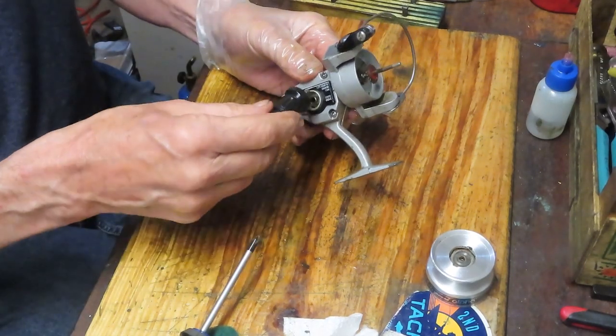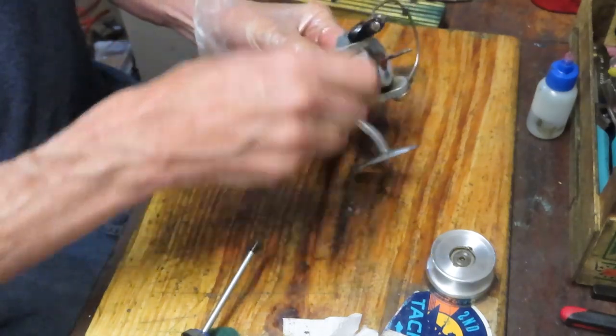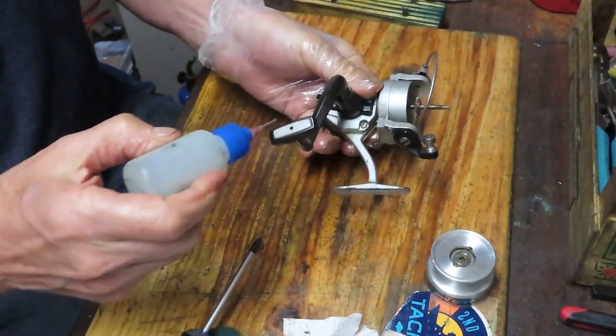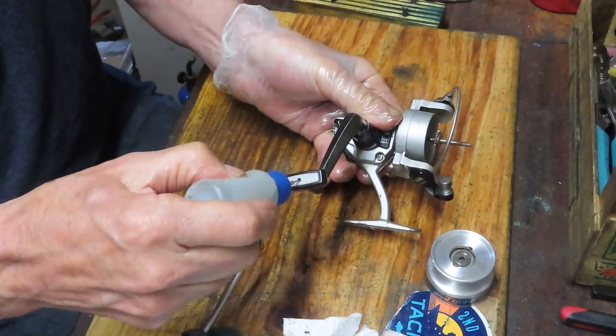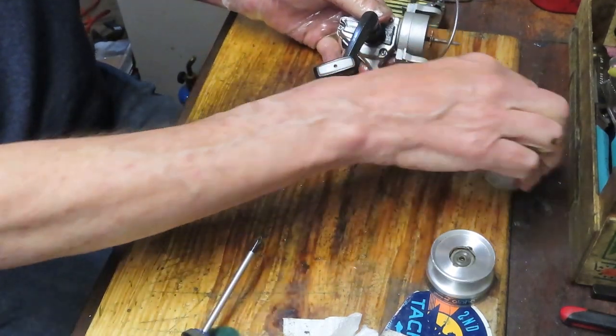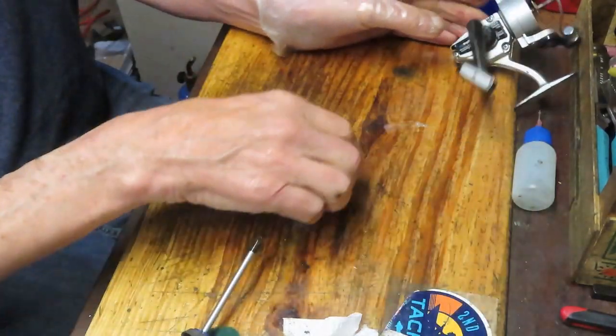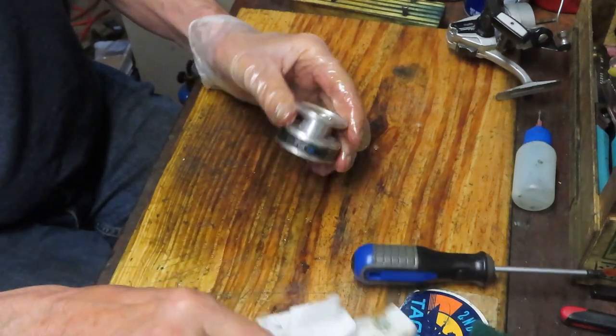Got the handle back on — let's tighten that down. This has a little port for oil, so you can use an oiler and put a squeeze of oil in there. You can also hit it at the base with some penetrating oil. We'll set that aside and come over to service the spool.